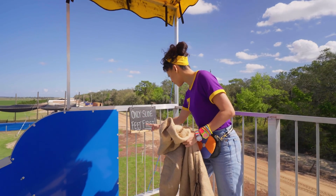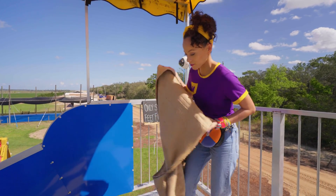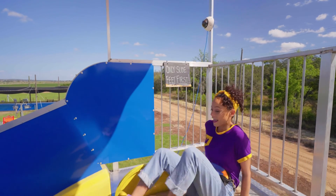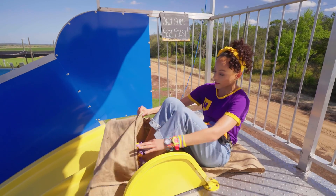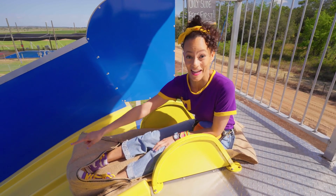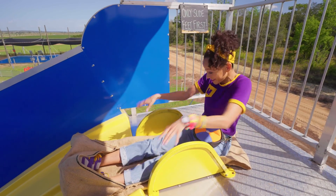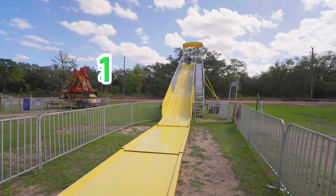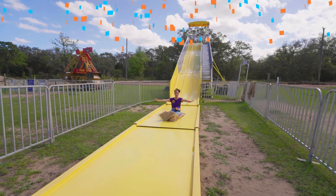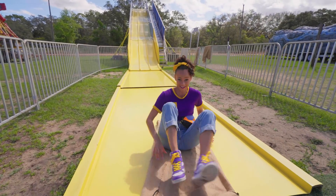Only slide feet first. So you lay your potato sack down like this, sit down, and go feet first. Feet go in this little pocket here. Do you want to watch me slide all the way down to the bottom? Three, two, one — slide! That was so fast. That was awesome.